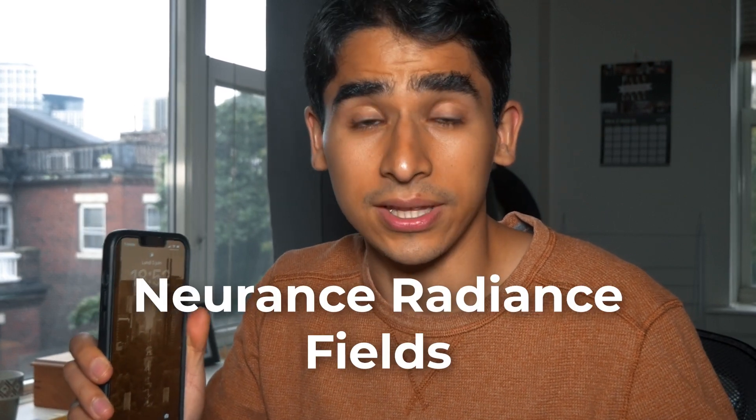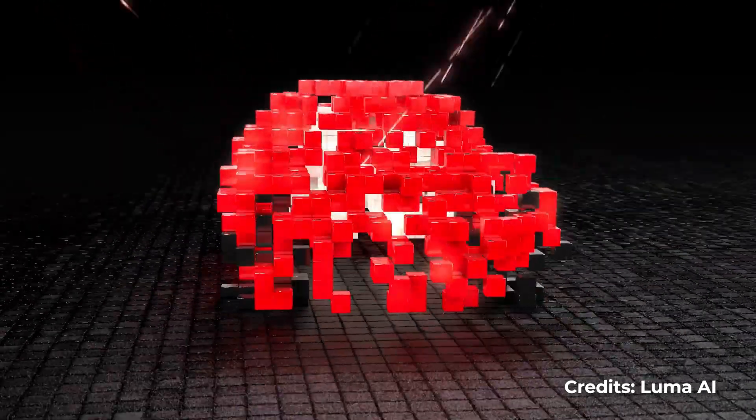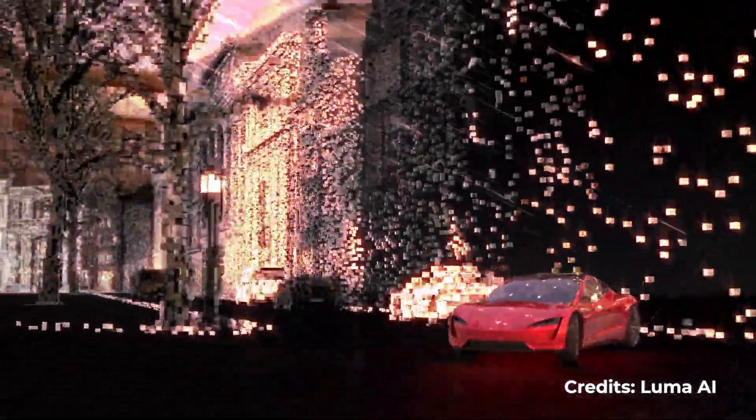Luma is an app that uses a technology called NeRFs, or Neural Radiance Fields, to create realistic 3D scenes. NeRFs are a way of representing scenes as neural networks of light that can then be rendered from any viewpoint. This means that you can manipulate or view your captures in any way that you want.